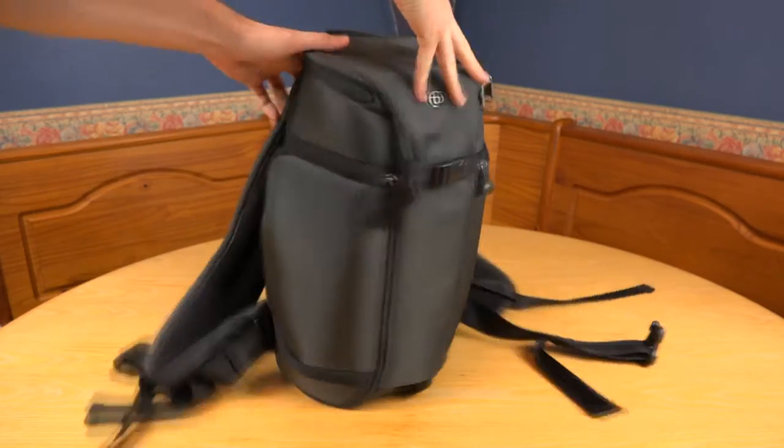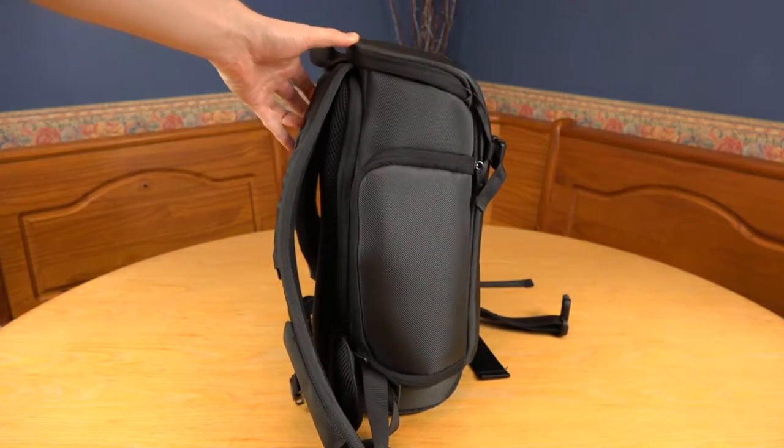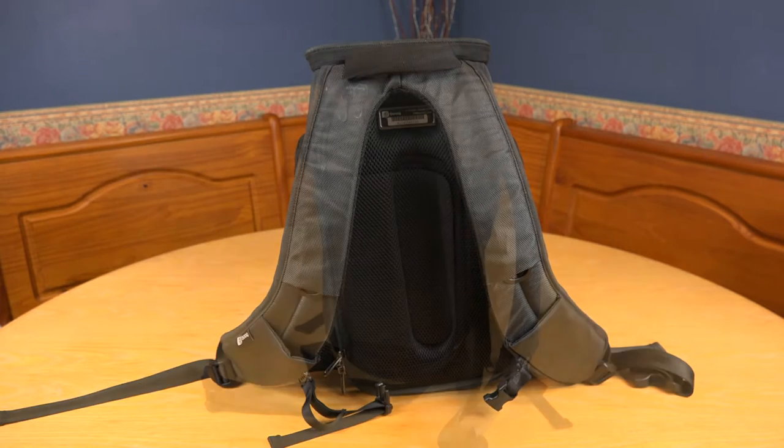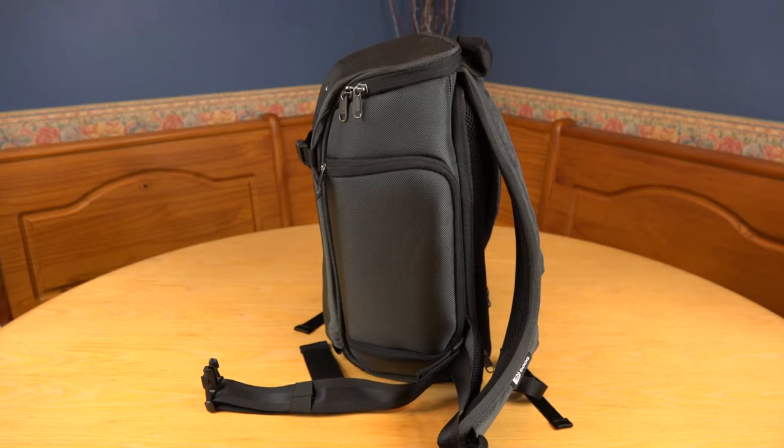It has a very smart design and as the name suggests, it's very slim. It's not the most spacious photography backpack, but can carry a DSLR camera and up to four lenses depending on their sizes, plus some extra smaller sized accessories.